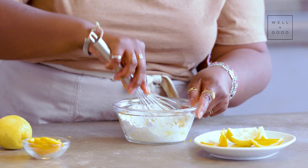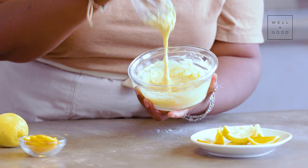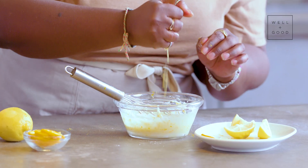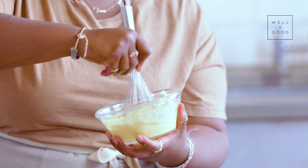And you just whisk to combine — just work it through. Trust the process; it's going to seem really thick, and if it gets to a paste-like consistency but it's still too thick, you just add a little bit more juice. This is good, but we want it a little bit thinner, so we're going to add a little bit more. Yep, that's what we want — we want it to be able to drop directly off of our whisk.